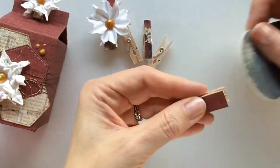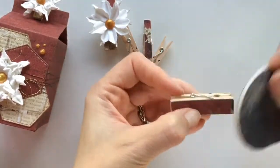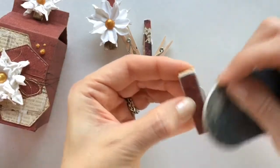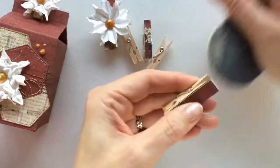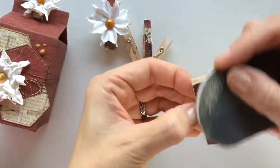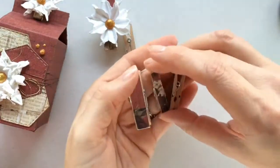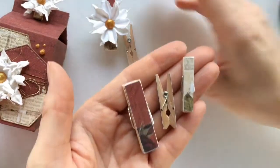You can leave them as they are, ink them, or you can sand the edges like I'm doing here. I like this shabby chic style so I do some sanding to give them a little bit of a worn look. There you go — you see how super easy it is to dress up these little clothespins.